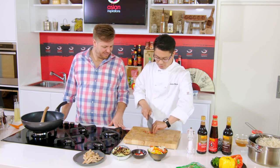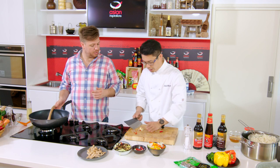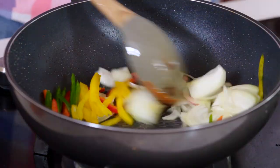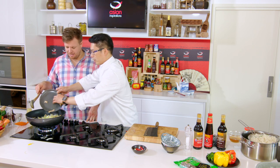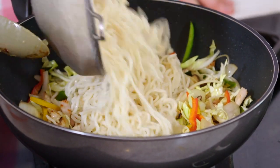I want to introduce our chili. We've also got a little bit of garlic. So we start with the garlic and chili first, then all the veggies. Next we're going to go in with our cabbage and mushrooms — all the cabbage as well. Then the pork goes back in. And then we put the noodles in and toss them through as well.